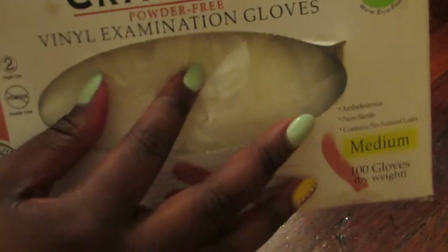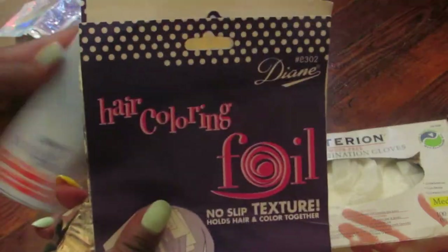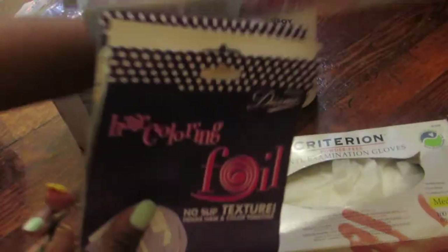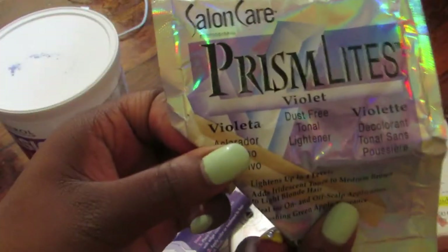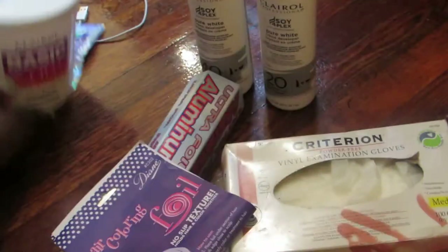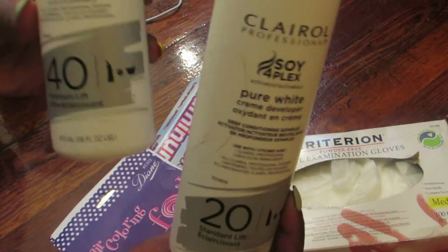Hey guys, so these are the items that I will be using today to color my hair. You will need some gloves, you will need a lumafoia or a lumafoia wrap — it's whatever you prefer. You will also need some bleaching powder, and you can get some peristalite — that's just a purple toner, it's good to brass out any brassiness.